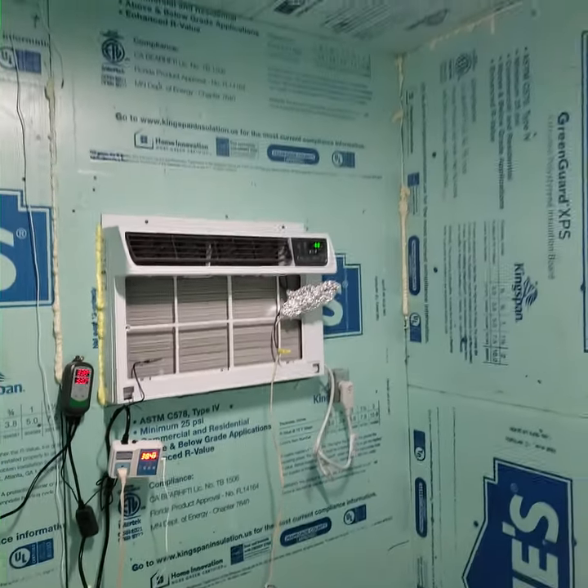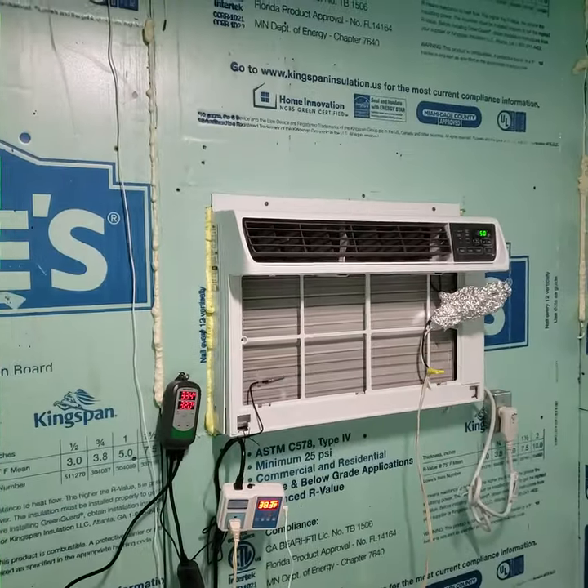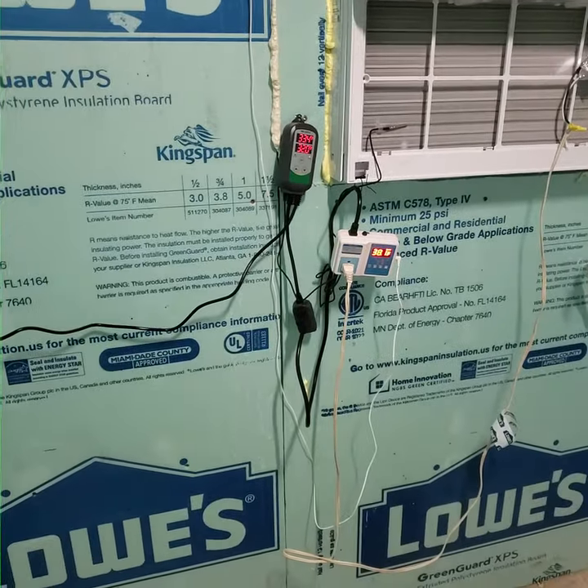Quick video of our walk-in cooler we just finished up. Still need to go back and put paneling on the walls and clean it up a little bit, but we've got the wall air conditioner in here and it's controlled